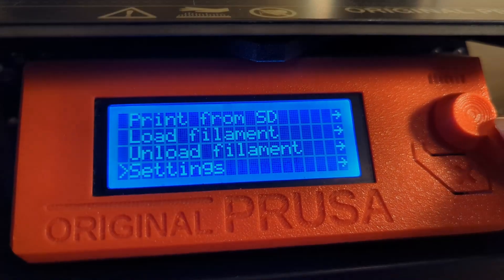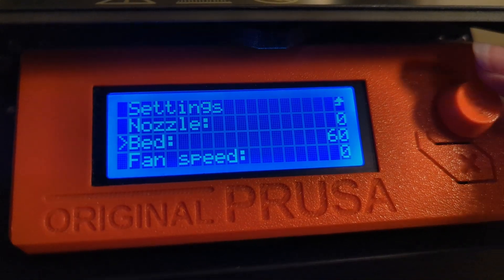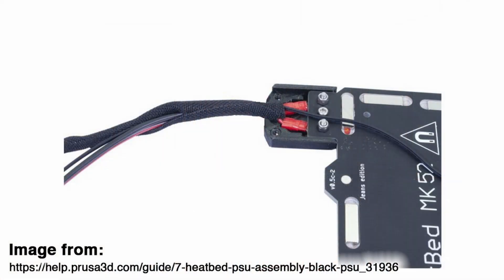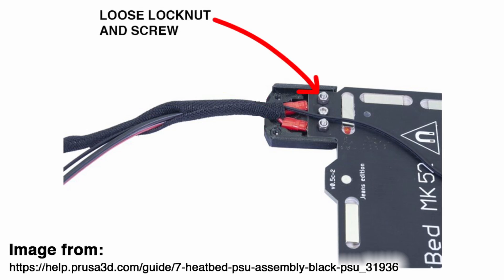Confused and frustrated, I asked for a step-by-step guide on how to test the voltage. They told me to reconnect the heater wires onto the board, so I did. Then they told me to preheat the heat bed. Even though I was confused as to why — since it hadn't heated up earlier — I set the temperature to 60 degrees Celsius, and for some reason it now heated up to 60 degrees without any issues. The support agent then suggested checking that all screws and nuts were tightened properly. After begrudgingly checking, I found one that was loose: the lock nut holding the negative lead of the heater onto the heat bed.